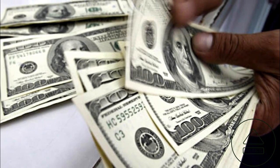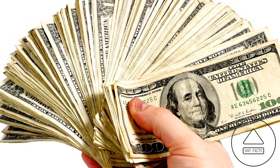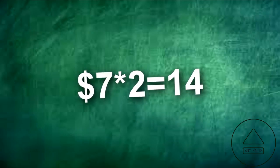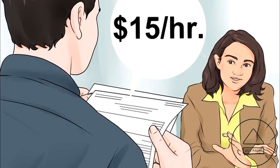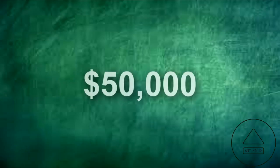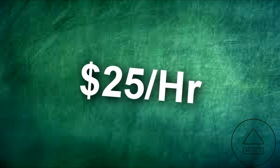Converting your hourly wage to an annual salary, or vice-versa. To convert your hourly wage to an annual salary, assuming you work full-time, multiply your hourly wage by two and add three zeros to the end. So if you make $7 an hour, multiply by two and add three zeros to get $14,000 a year. To convert an annual salary to hourly, subtract the three zeros and divide by two. So a $50,000 salary becomes $25 an hour.